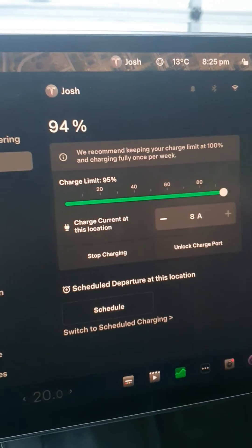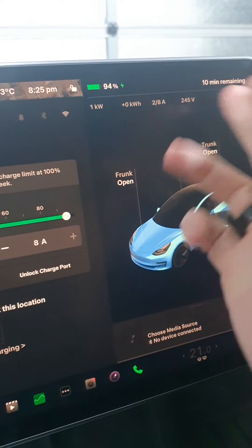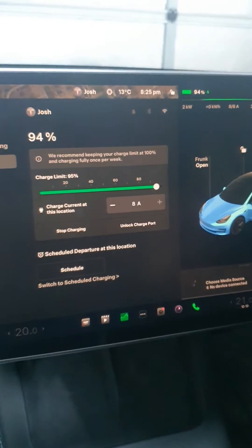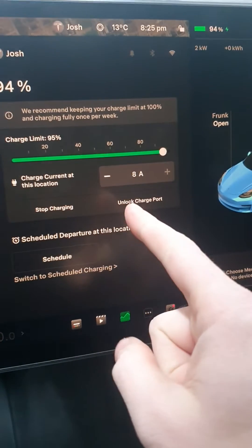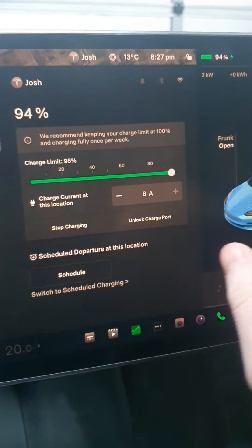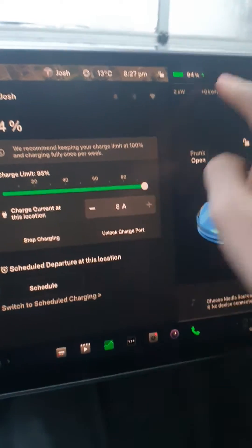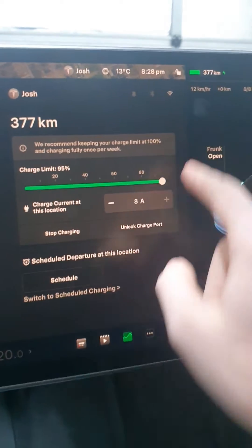What we do is set it to 95%. It will say approximately 5 to 10 minutes left. We'll let it charge and come back. Before it hits its limit, I just want to show that on a 10 amp powerpoint at 8 amps, it charges at approximately 12 kilometers an hour.